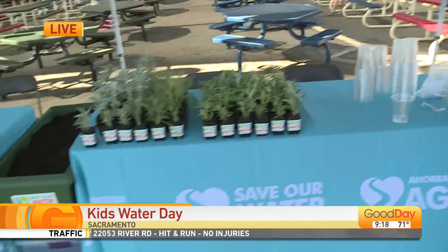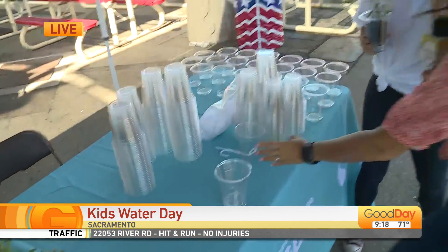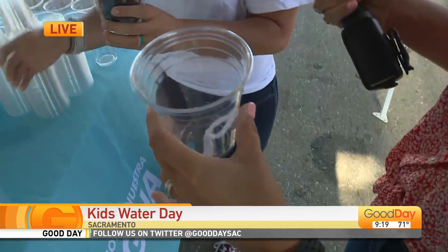When kids stop by this little booth they are going to get an interactive activity. It's completely free and it's under a tent — with misters too. This is called wick watering. The idea behind it is that you lose a lot of water to evaporation when you use sprinklers or pour water on top. So by watering from the bottom, you use a lot less water.